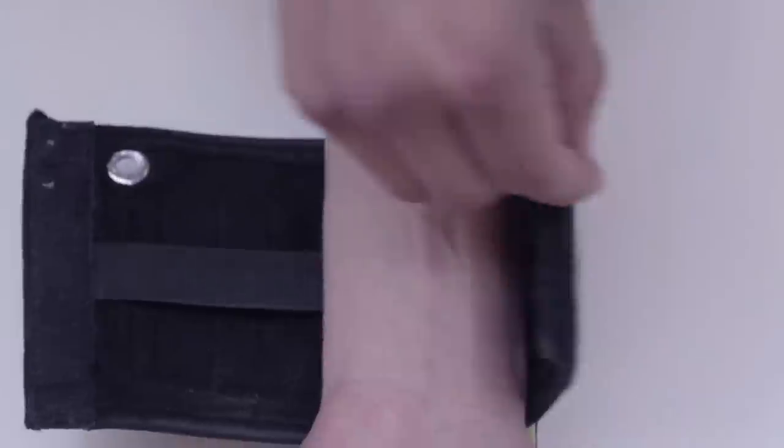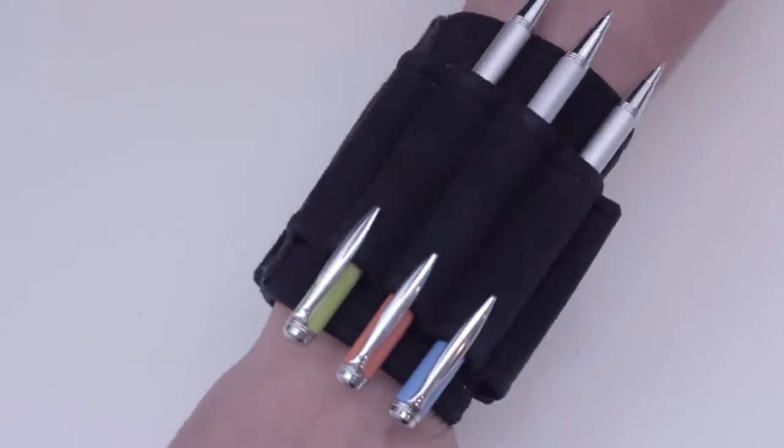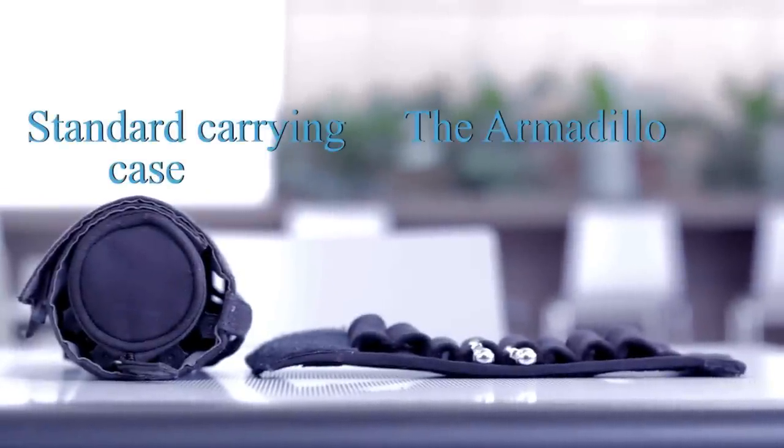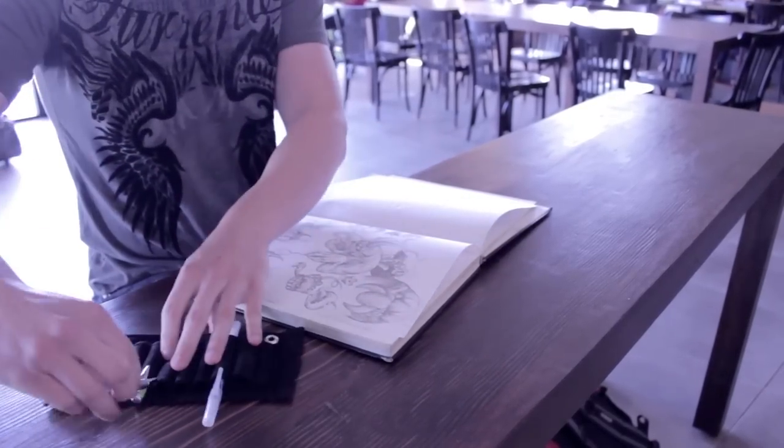The Armadillo fastens securely with velcro to allow easy removal and attachment. It is also designed to lay flatly on any tabletop surface, providing customizable access to your supplies. This also saves space and gives you easy access to your materials.